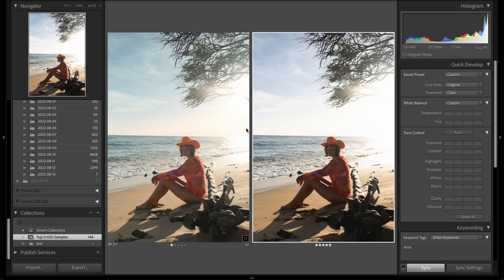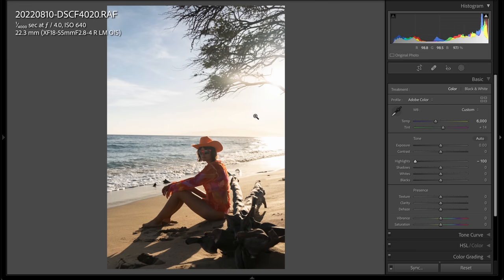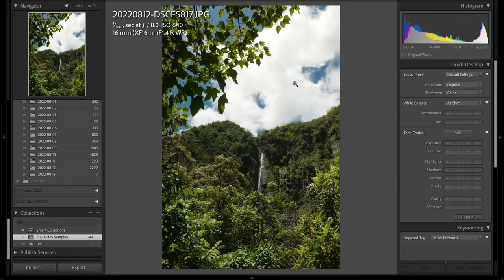So much of the reason I don't shoot JPEG is because you often just lose a lot of detail. But with the Fuji, you're able to recover just about as much by using their DR settings. I'm usually in DR400 whenever possible, and even in examples that might usually be clipping, it's holding on to the highlights pretty well.